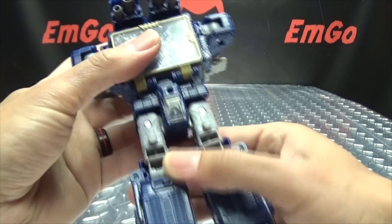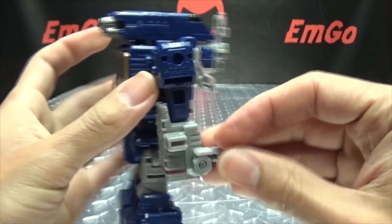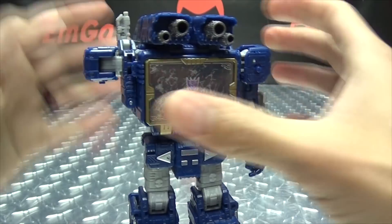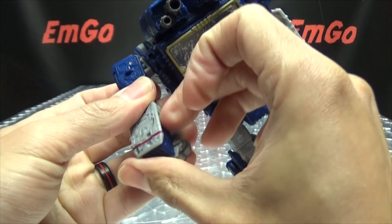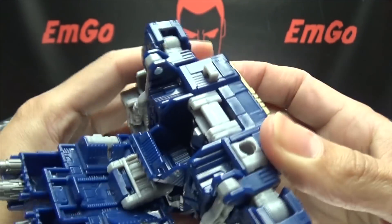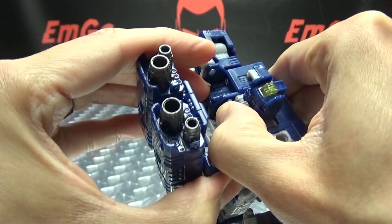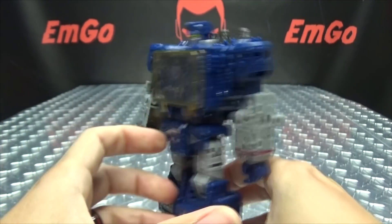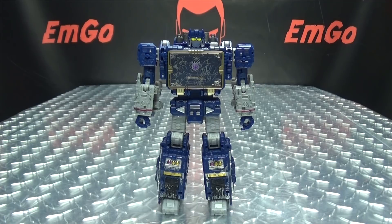On to robot mode — not much we really have to do because we're pretty much there. Just rotate his waist around, untab the arm, bring it down, take this section and flip that up, rotate at the bicep, flip out his hand. Second arm: turn it out, bring it down, rotate, flip. Then take this whole assembly, bring it back so we can flip out his head. Close that back up, and bring it down on that double hinge, collapsing it onto his back. And there you go — there you have Soundwave in his robot mode.